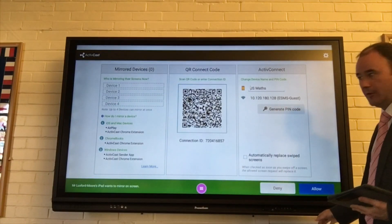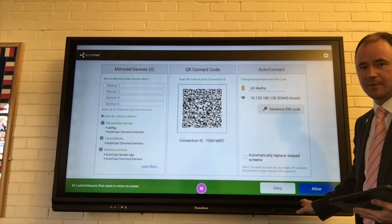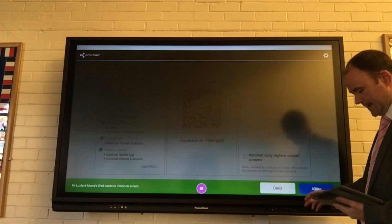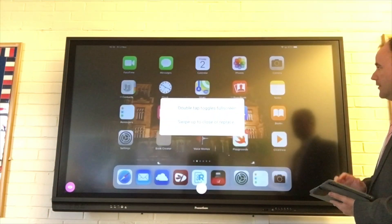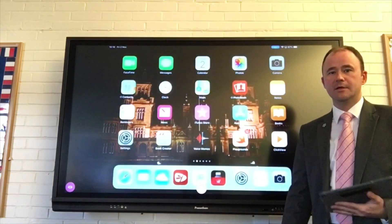You'll see here that on my panel now, I've got a green bar across the bottom giving me the option to deny or allow access to be able to share. When I select Allow, I'll then get whatever's mirrored on my iPad screen shown on my board.